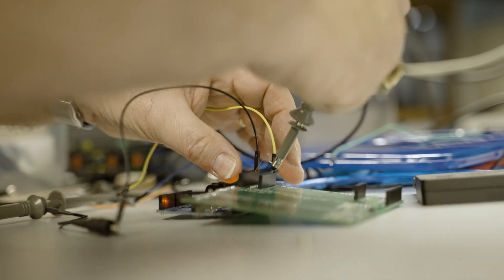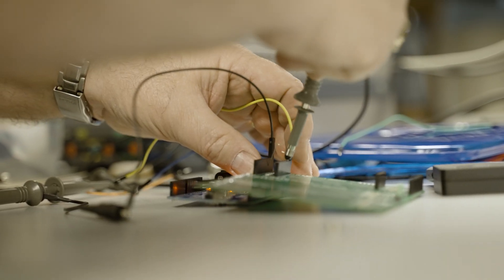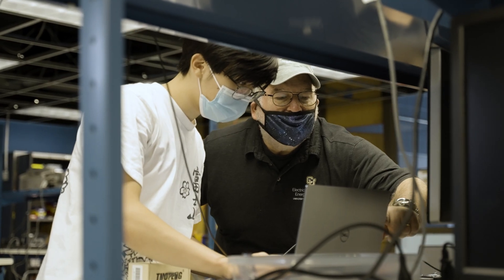My name is Eric Bogutin. I've been associated with CU for about 10 years now. I teach two classes — one is on printed circuit board design and the other one is the Capstone Senior Design Lab.